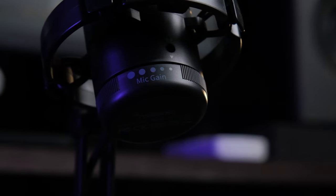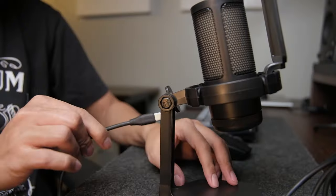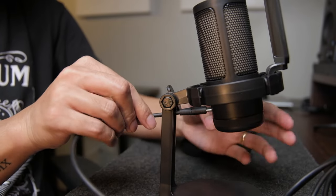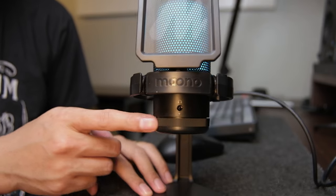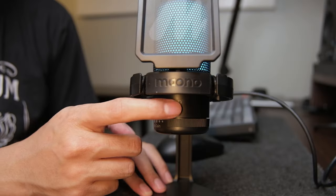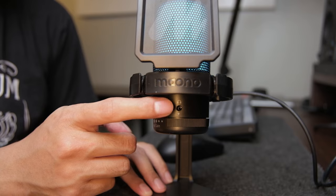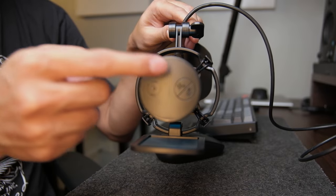One of the great things about this mic is its smart design. All the function keys, buttons, knobs, and ports are strategically placed on the mic itself. The USB port is located at the back and the stand has an opening where you can run the USB cable through, which is very good for cable management. The gain adjustment knob is also very accessible at the bottom of the mic, making it easy to adjust your volume level while using the mic. The headphone port for playback is also strategically placed in front, and the function buttons for mute, noise cancellation, and RGB are placed on top of the mic, which is very convenient.